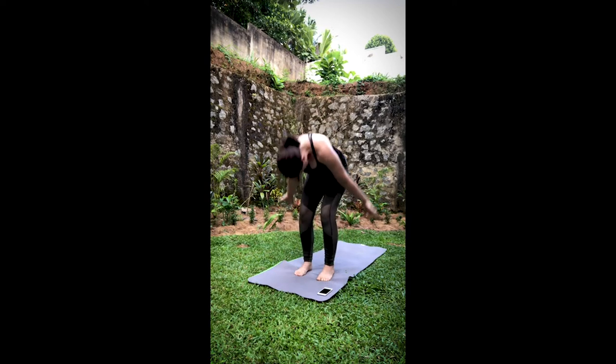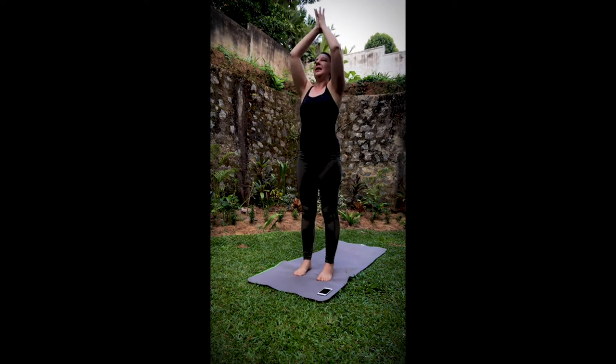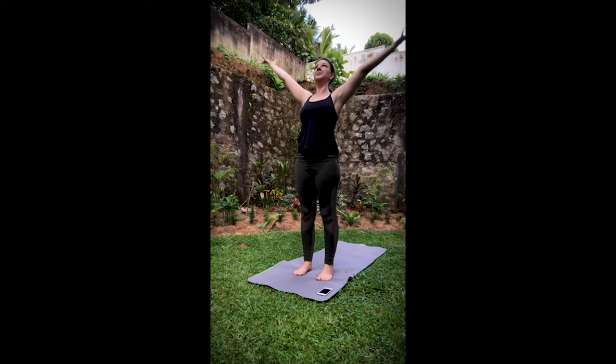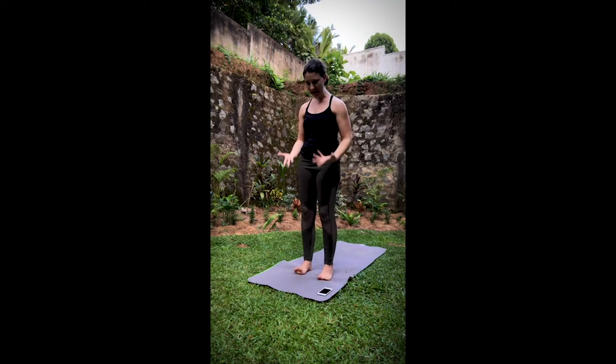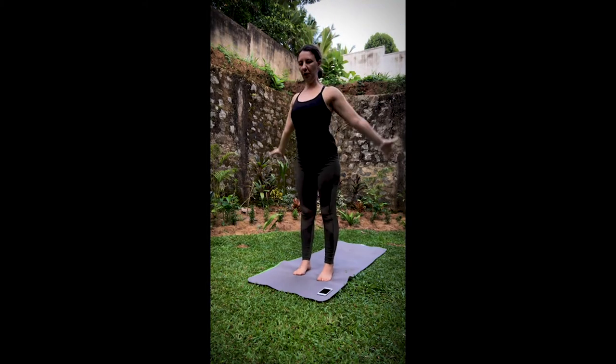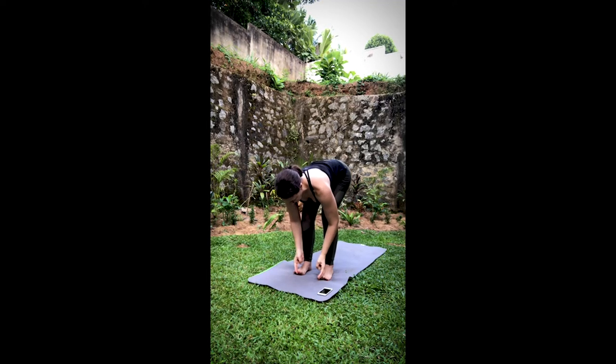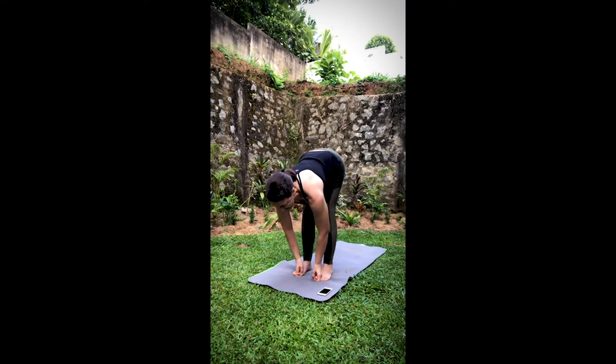Inhale, reverse swan dive. Exhale, hands come to the heart. Start to engage the belly. Inhale, sweep the arms up. Exhale, hands come to the heart. Inhale, sweep the arms up. Exhale, fold it forward — we're going to keep the torso up for now. Let's take our big toe hold around the big toes. Bend the knees as much as you need to connect the hands and the feet. Then shift your weight so that you're standing on your fingers, wrists straight up and down.